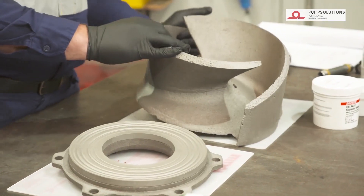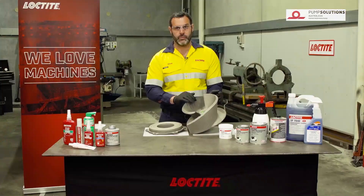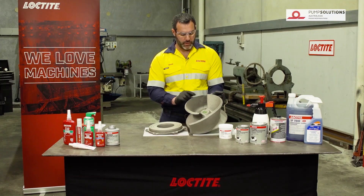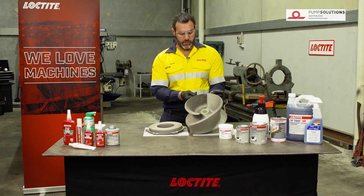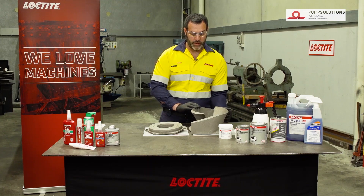As for the impeller, you can see it's quite pitted. Some of the minor pitting we're not going to worry about for this pump because it's not a very extreme service pump, but what we do have is quite a bit of wear along the edges of the impeller. So we're going to repair and rebuild that.